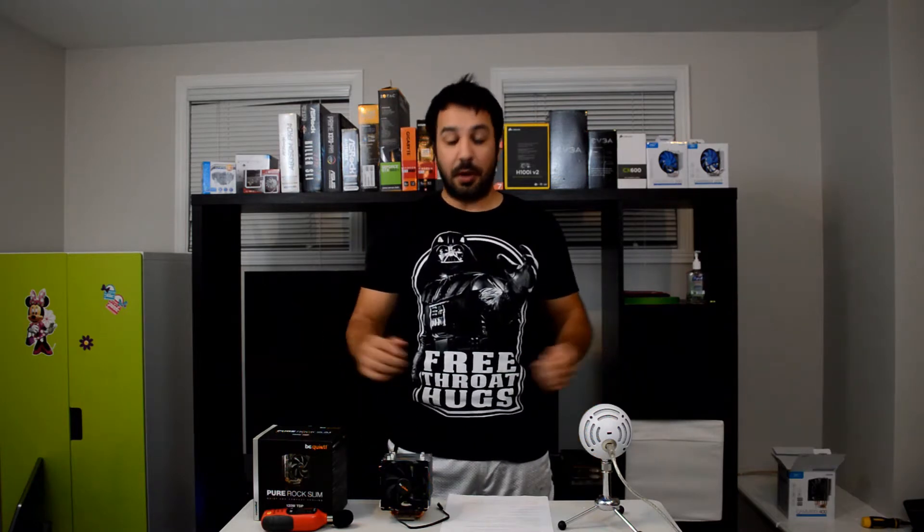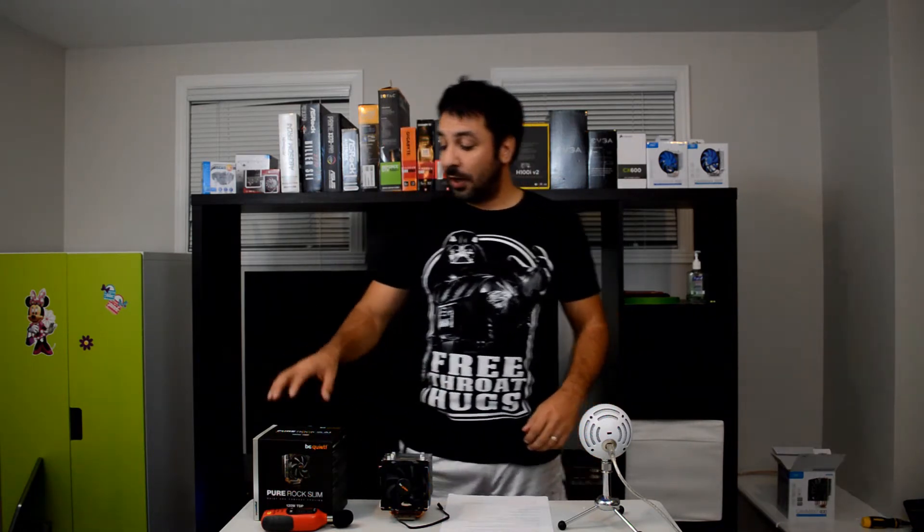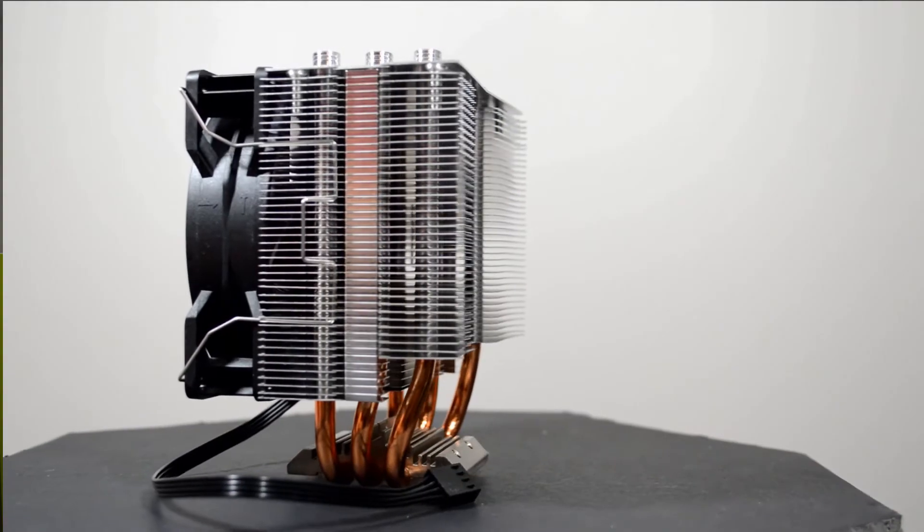Hey guys, welcome back to Maple Surf Tech. I'm Rick and today we're coming with another cooler review. We're still in the $20 to $30 price bracket, but today we have a really interesting product. It's the Be Quiet Pure Rock Slim. It's a cooler, and we're going back to a 3 heat pipe design. Let's start with an overview of the cooler.